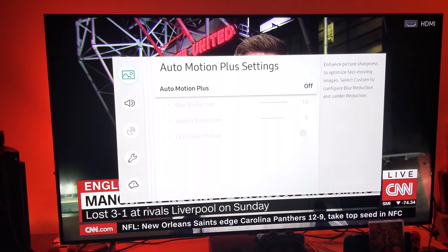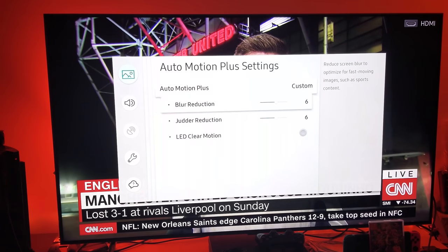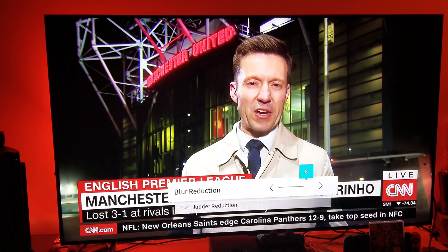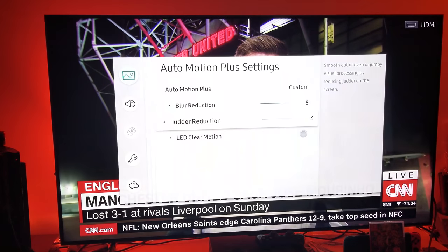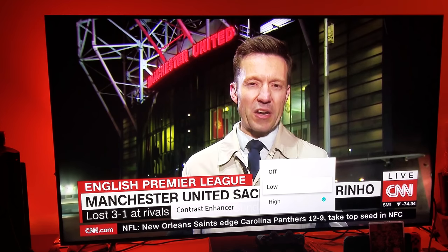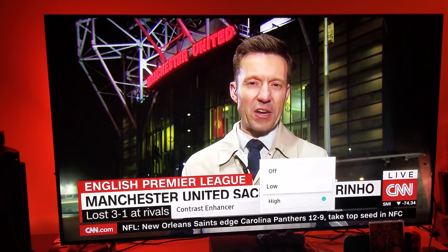For Auto Motion Plus settings, since you'll be watching sports, I'd keep it on Automatic. Or you can use my settings: blur reduction at 8 and judder reduction at 4. For local dimming, keep it at High at all times — that's the whole reason you got this TV. Contrast enhancer: leave it at Low for scrambled digital cable signals, since you're not using HDR.